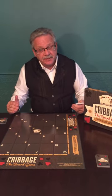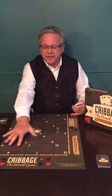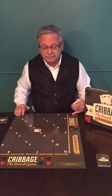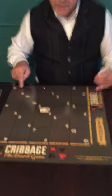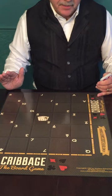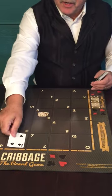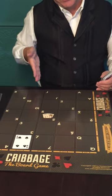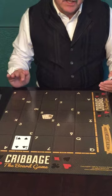Cribbage the Board Game uses the traditional scoring system of cribbage. You still want to get runs, pairs, 15s. The difference is players or teams build their scoring hands by placing the cards on our game board. As you can see, there are five horizontal rows that form one player's scoring hands, and the five vertical rows form the other player's scoring hands. That's where Cribbage the Board Game has a unique strategy — every time you place a card into one of your scoring hands, it also goes into your opponent's.